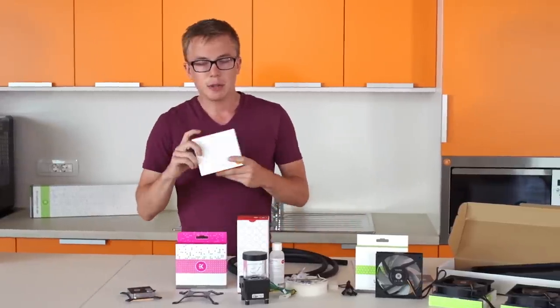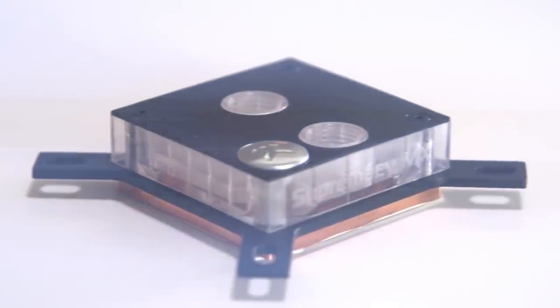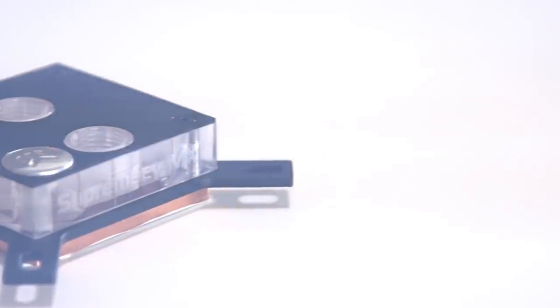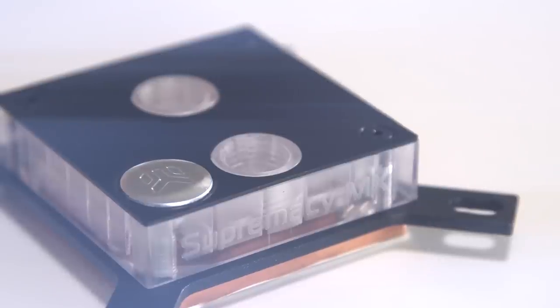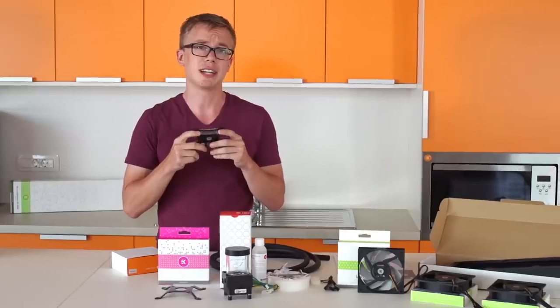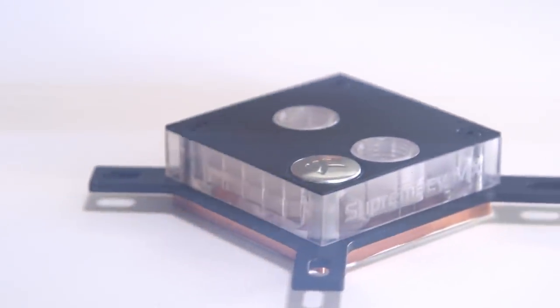First up, in the EK orange box we've got the Supremacy MX. The cooling engine is based on our flagship EVO line and the performance is actually pretty similar, but we've cut out some of the frills to bring you the best performance-per-dollar block. This is the Plexi version, so you can put some LEDs on the side here to light it up — it looks really cool when it's glowing in a dark room while you're playing games or whatnot, so it's definitely worth looking into.